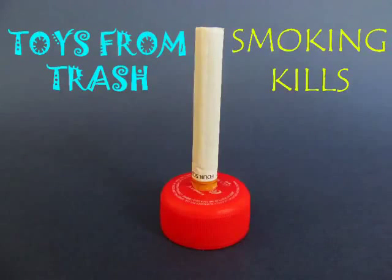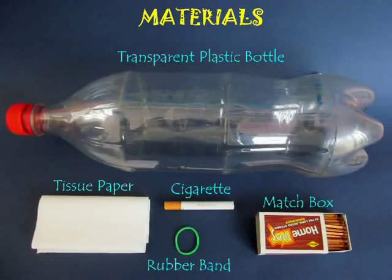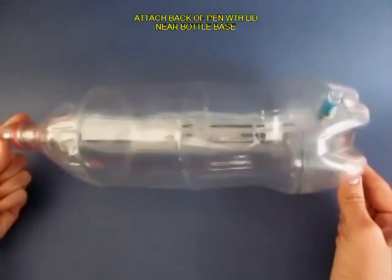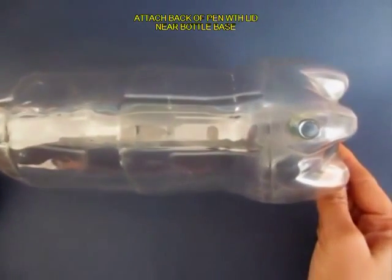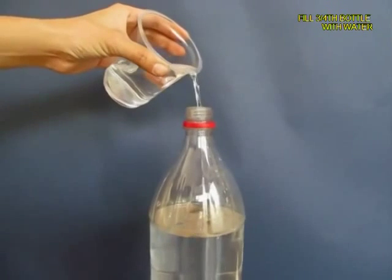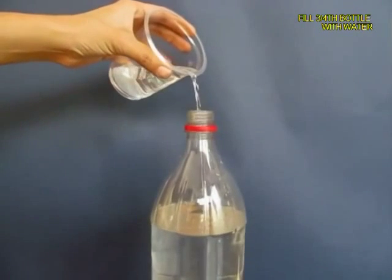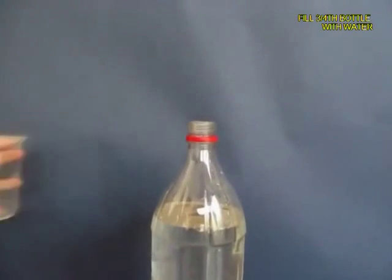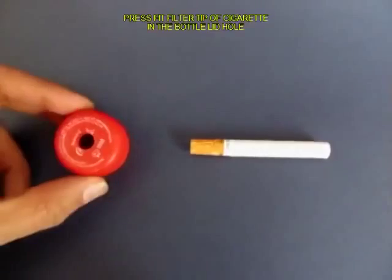We will demonstrate in this experiment that smoking kills — it's terrible for our health. Take a two-liter plastic bottle and near the base make a hole and press fit a pen with its lid. Close the lid and then fill the bottle almost three quarters with ordinary tap water.